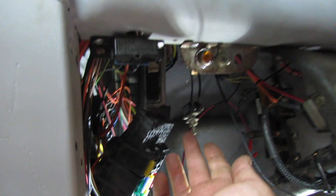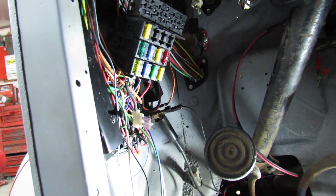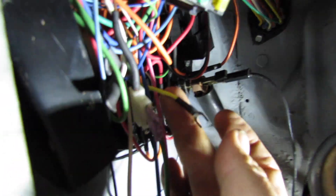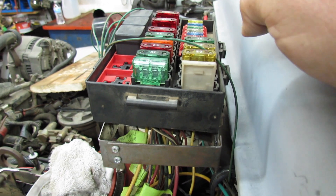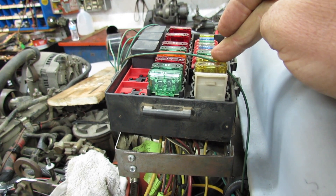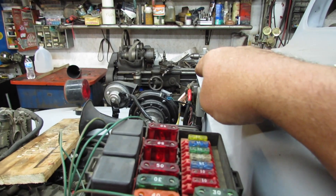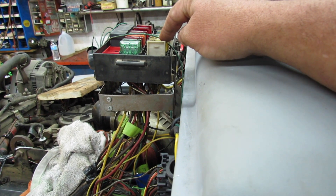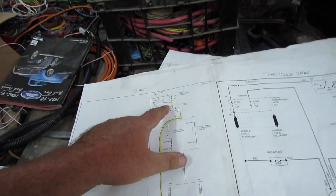I now have my ignition switch and accessory switch powering the relay like it's supposed to, but the trouble is this wire, which I have noted in my notes as going to fuse 10, which is out here. And this fuse panel is powered hot all the time by this lug, which goes to the starter solenoid. So that was my problem, but I can't figure out why I wired it that way. I gotta do some more research.